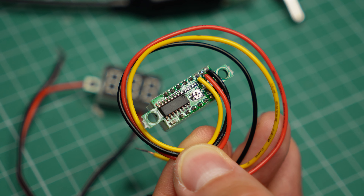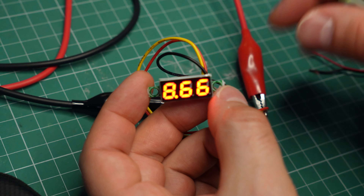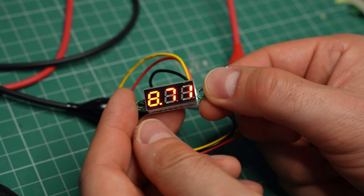On the back of the three-wire version, we see a small potentiometer. This is used for calibration to make sure that its reading is accurate. We don't see anything like this on the two-wire model, so let's test how accurate it is. This one appears to be off by about 0.2V, which is within 2%. At 30V we see similar results — it's off by about half a volt.